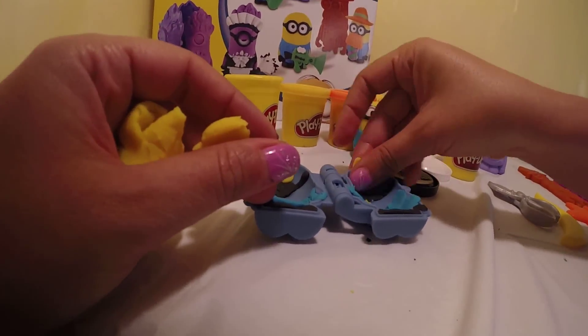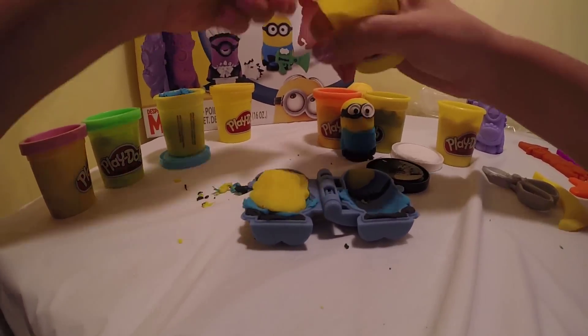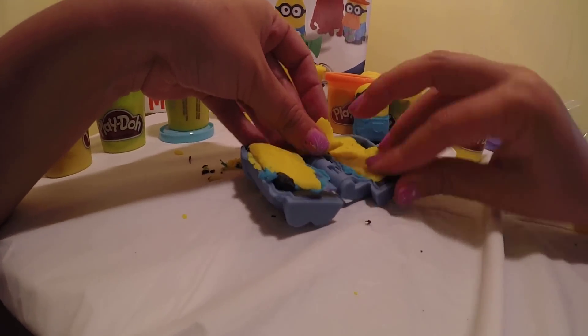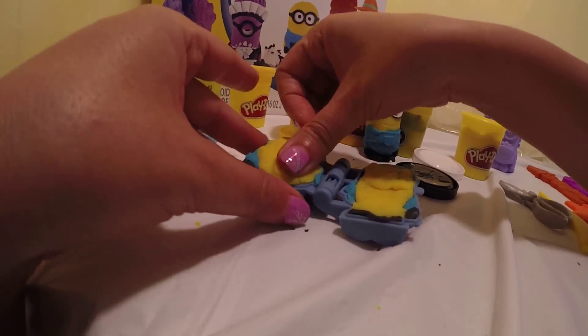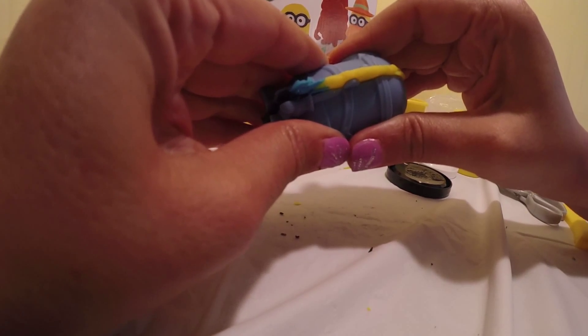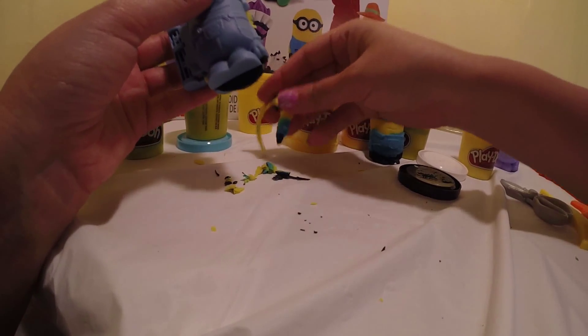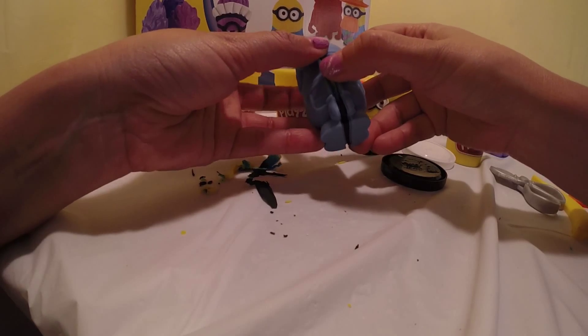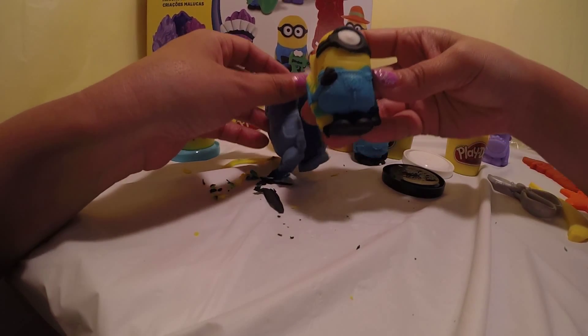Yellow for the top, and then we stuff in the yellow to make his body. Here we go — close it and squeeze it together. Take off the extra dough. That's the back part, and that's the front part — there's Stuart!